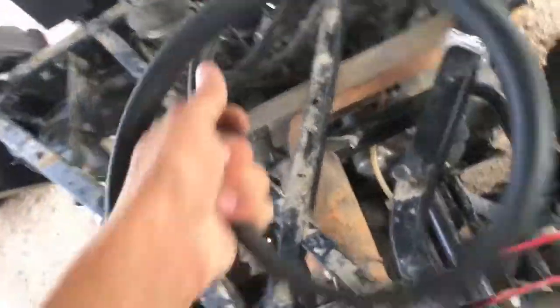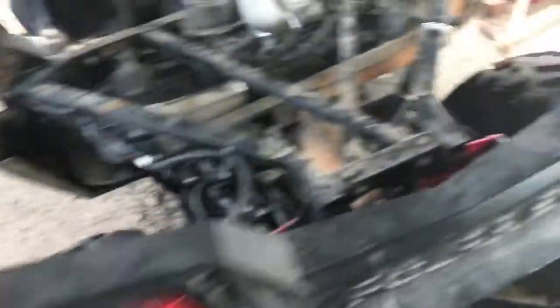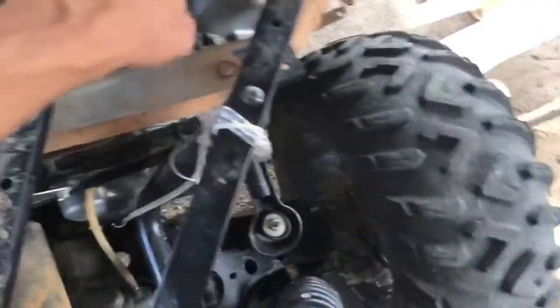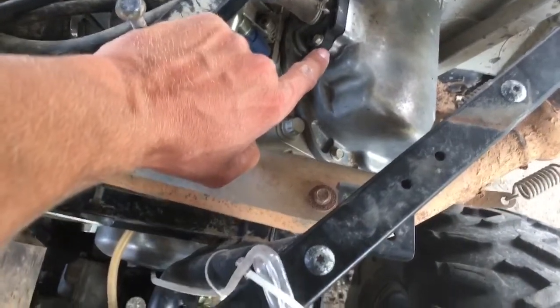I stopped on my way home from work today and picked up some 3/8" hose. I wasn't exactly sure on the size, so hopefully I can make it work. In the future I'll probably be replacing the intake with a billet aluminum one, which is supposed to fix the oil leak problem as well.